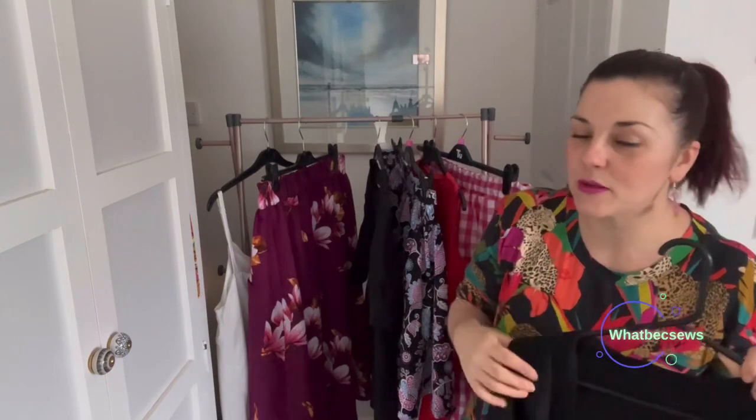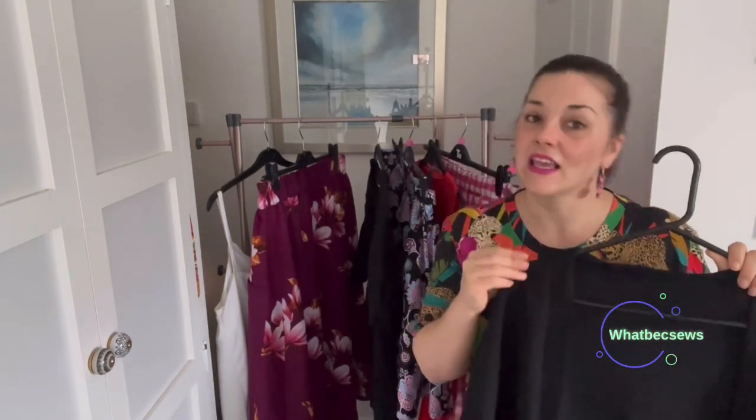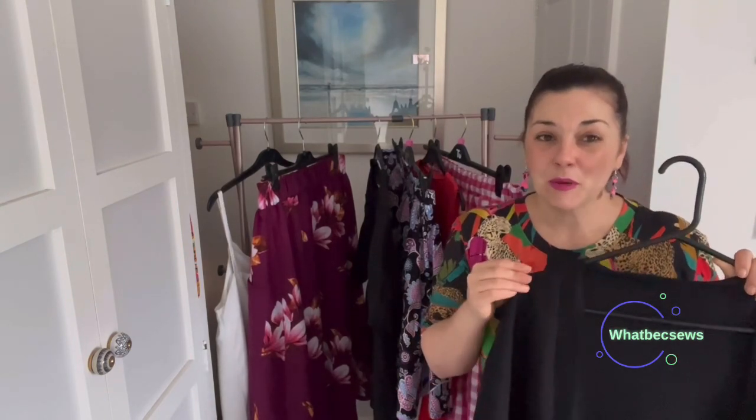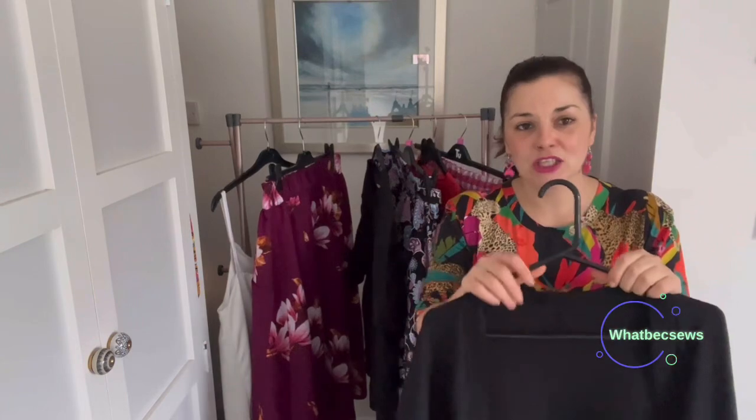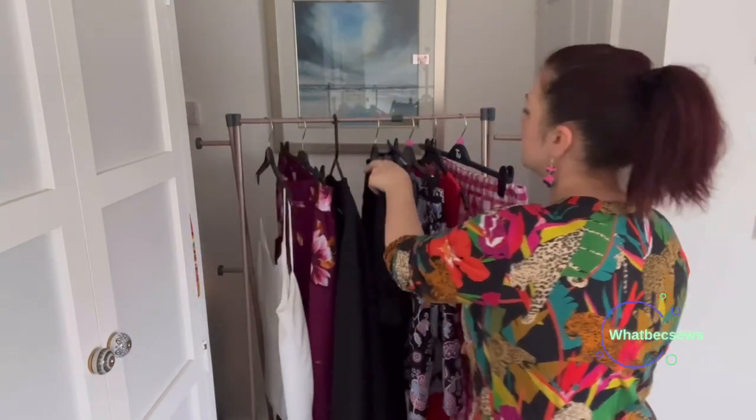I think I should have made this in a D, possibly, because it is quite an oversized cardigan being slouchy. I may go down two sizes and make it in the bright pink cotton jersey I've got to see how that looks. I really do love this piece — I haven't actually put a label in it — but that's the Peppermint Magazine Slouchy Cardigan and I'm really pleased with that make.